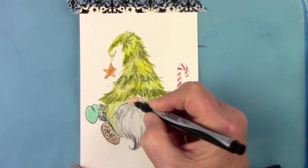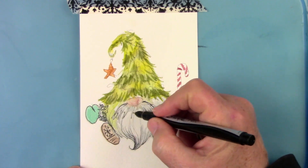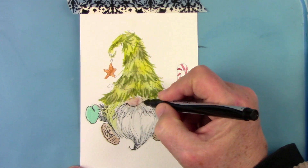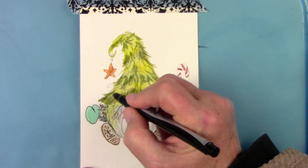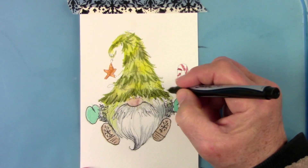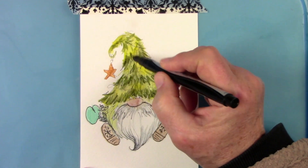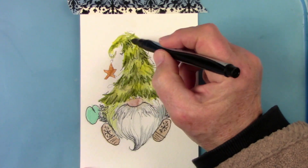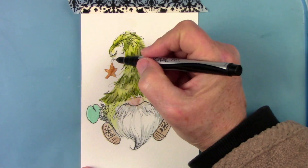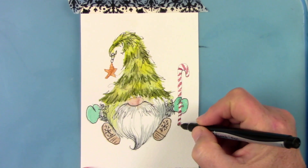I also like to use whatever is going to make this painting easier to do. Because of the darker green in the hat, I end up getting a Posca marker — it's an acrylic paint marker — to use for the berries. So don't struggle with stuff if it's not working; figure out what would work on it, and if it can be easier by using something else, by all means use it.